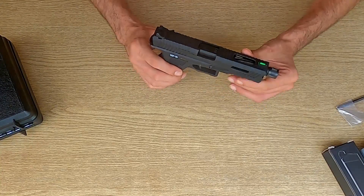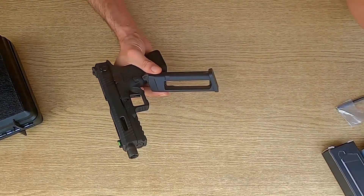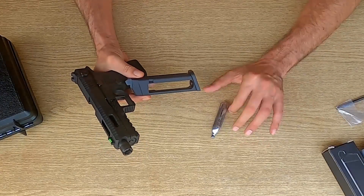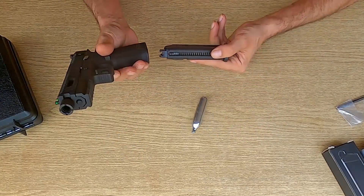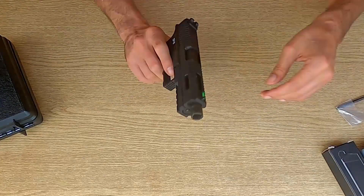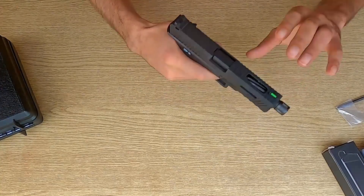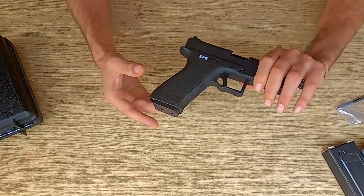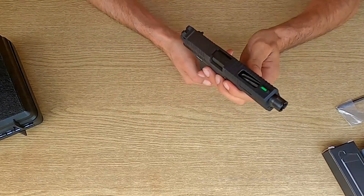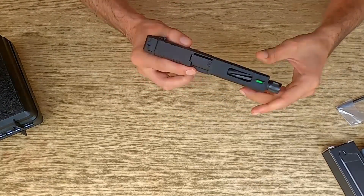Questo gioiellino è stato progettato per funzionare sia con le classiche cartucce a CO2 che con il green gas. Quindi quando acquisterete la vostra pistola potrete scegliere tra una o l'altra versione. La qualità del prodotto è subito evidente: solida e robusta appena la si tocca. Abbiamo un ottimo polimero per il corpo e un sacco di altre lavorazioni in alluminio tagliate al CNC, il che la rende praticamente priva di strani rumori o cigolii.